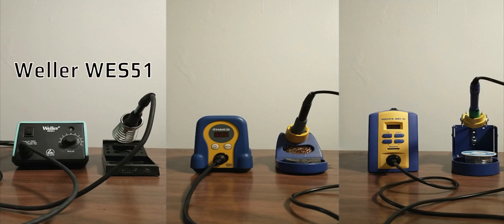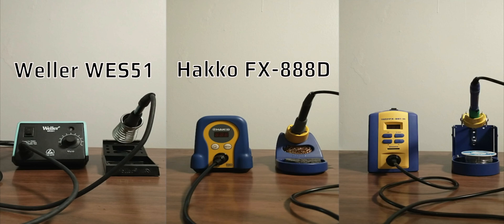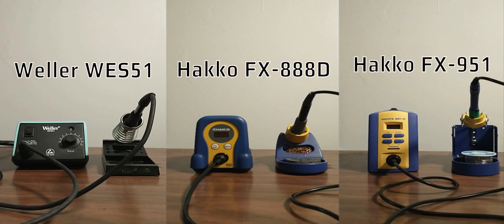The Weller WES-51 is an older model but nonetheless a popular soldering station that retailed for around $100 USD. The Hakko FX-888D is one of the most popular stations on Amazon right now and it retails for around $105 USD. The FX-951 station is a higher end offering from Hakko that retails for around $250 USD.